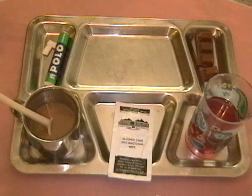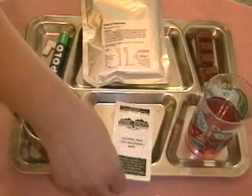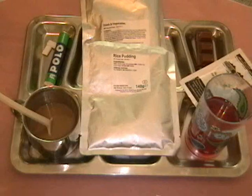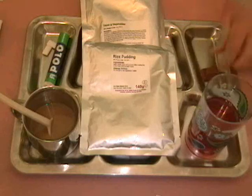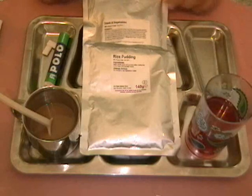Alright, here comes the main course — steak and vegetables, fresh from the boiling water and really hot. And here comes the rice pudding, likewise quite hot. For the safety of this most excellent chocolate, I'm going to move it off the tray so the heat doesn't transfer and melt it.